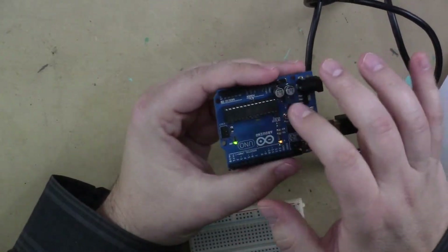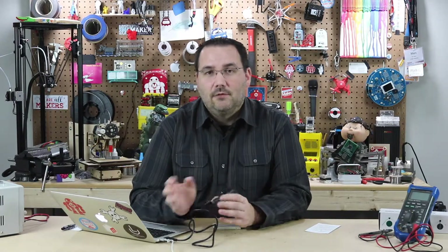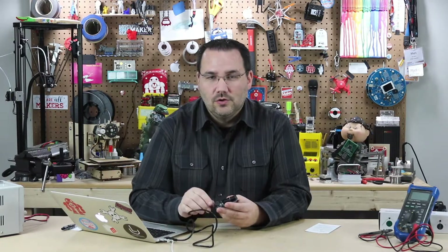This one happens to have 1024k of EEPROM available, and I'm going to show you how to write to it and how to read from it. I'll answer why you'd want to do that through a couple of examples and code to show you why it's so important. So let's go ahead and get started.